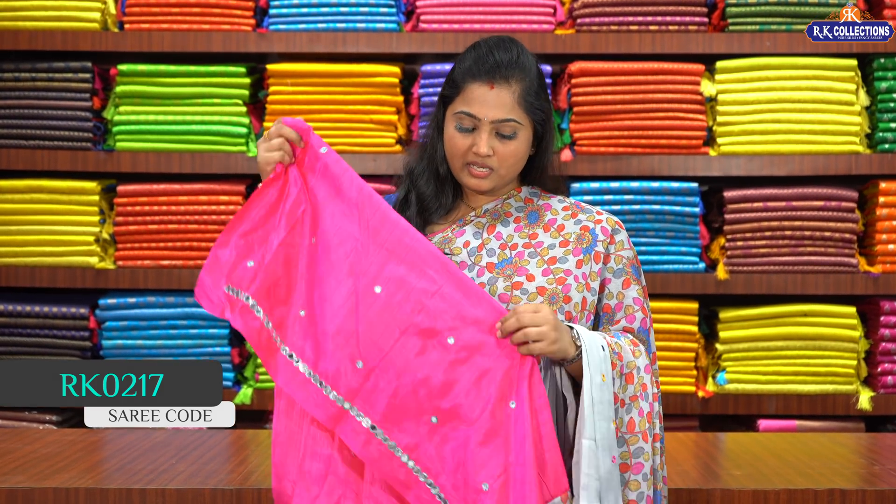Link in the description below — you can purchase from the website. Next pattern. This is the second pattern in this episode. This is a chiffon based saree. The fabric is very soft. This is a bright peach colour — a very beautiful saree.